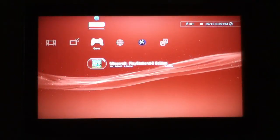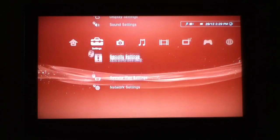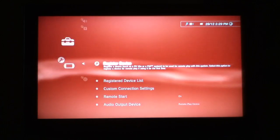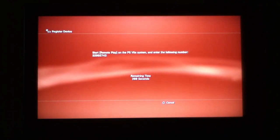So here we are on the PS3. What you want to do is go to settings, go right down from the top until you see remote play settings, then press register device, PS Vita system, and here it shows you a code.